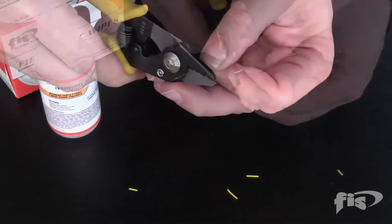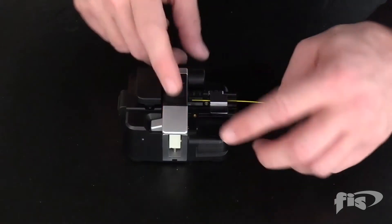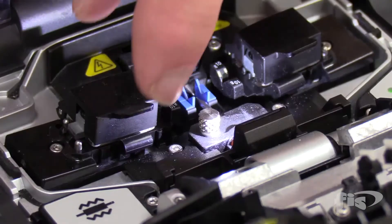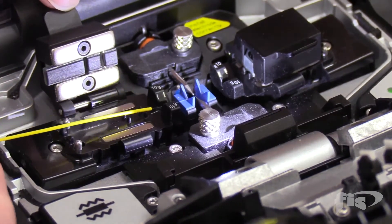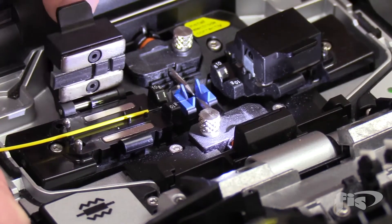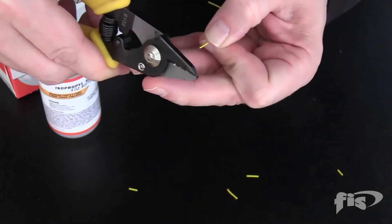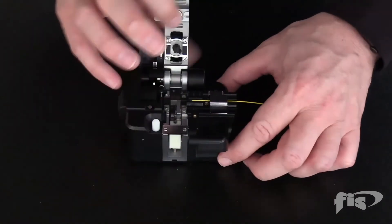Strip, clean, and cleave the fiber and place it into the machine. Again, strip, clean, and cleave the fiber and place it on the other side of the machine.